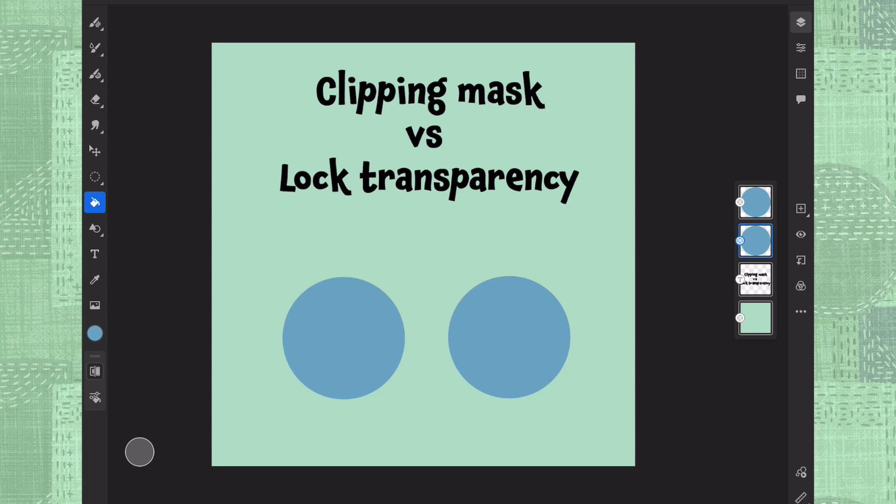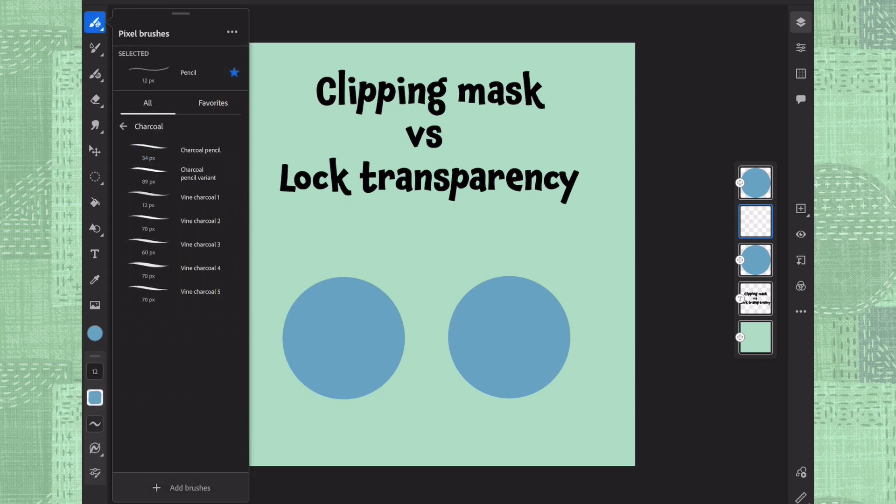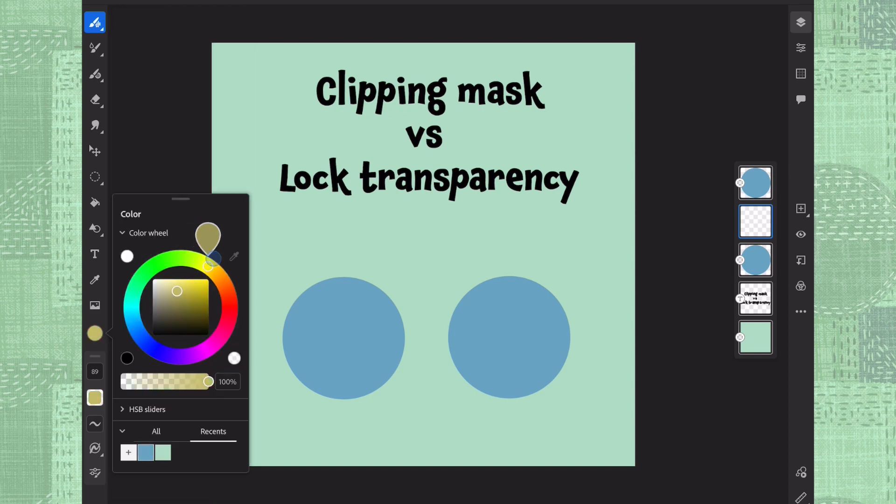So first let's start with clipping mask. I have this circle here selected and I'm going to make a new layer on top of this and I'm going to decorate this circle. I choose, for example, charcoal pencil from here and I'm going to choose some light color that you can see easily.